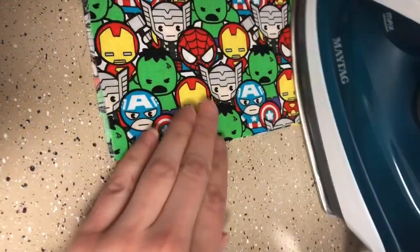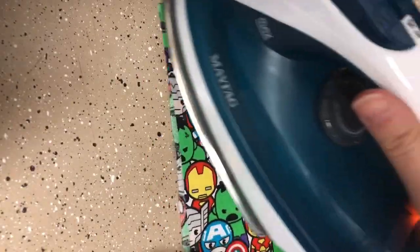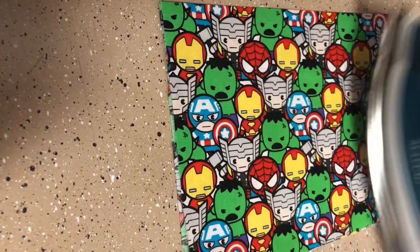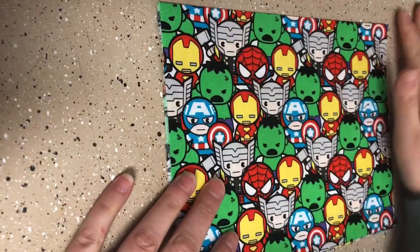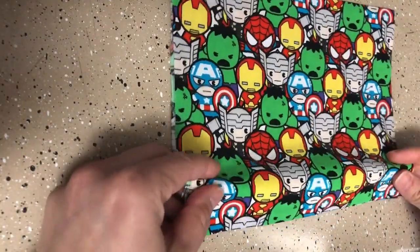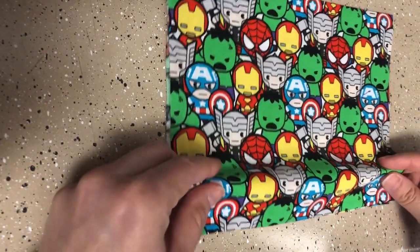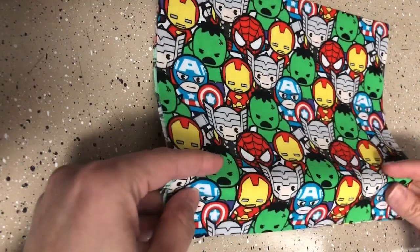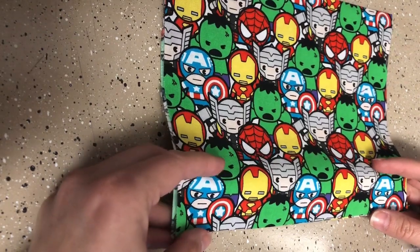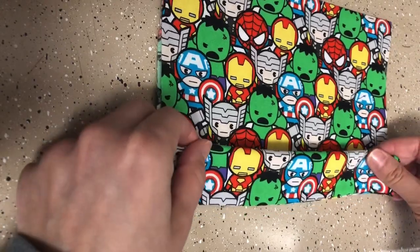I'm doing this whole thing really quickly and kind of haphazardly — please don't judge my skills here, because my goal is just to make as many masks as quickly as possible. So I pressed everything out. Now what you're going to do — you can use a ruler at first if you'd like, actually marking and pinning stuff — but I've done it multiple times so I just have a feel for it. You're going to go from about one and a half inches from the bottom and make a pleat.